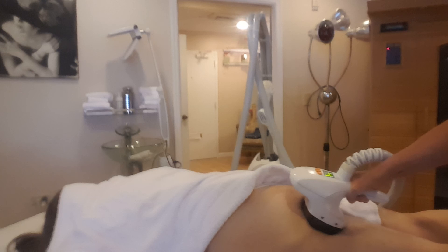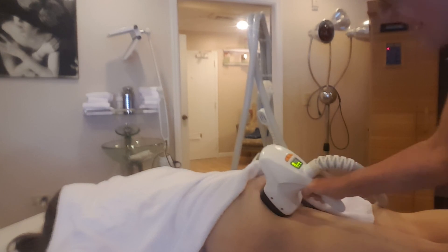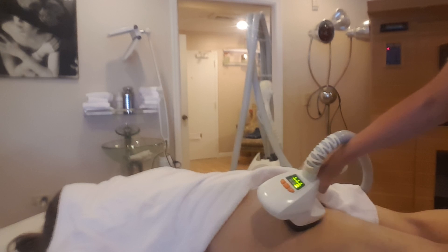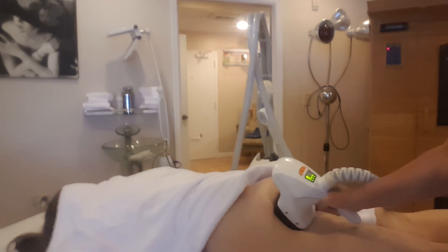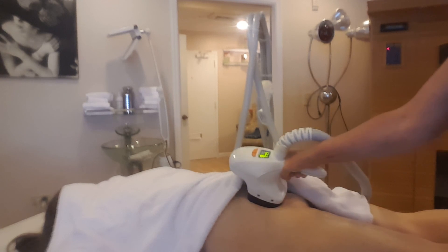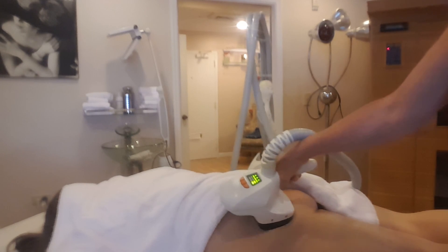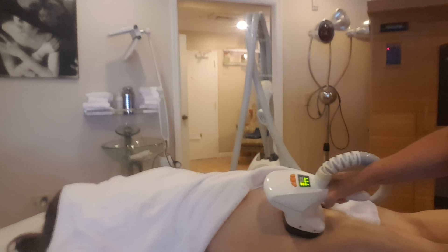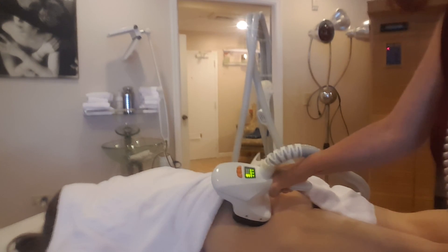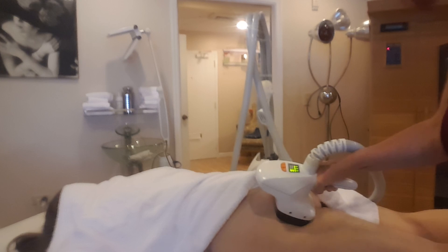I hope I've explained it to you. Now you know — if you want to lift your butt or get rid of some of your cellulite, this will be the treatment for you. To the right of the screen you have my phone number and my address. Happy holidays and thank you guys — bye, Eva!